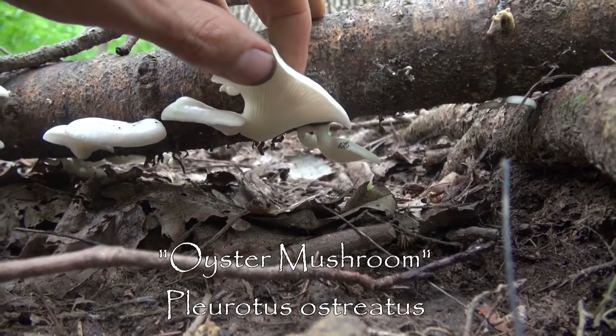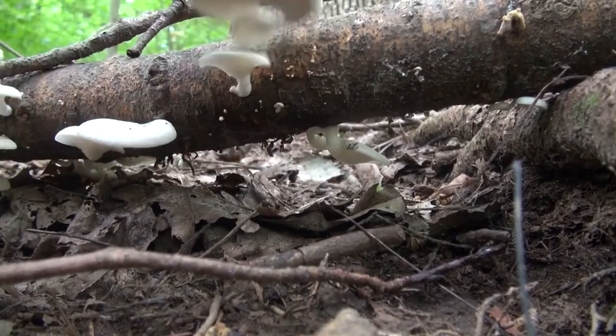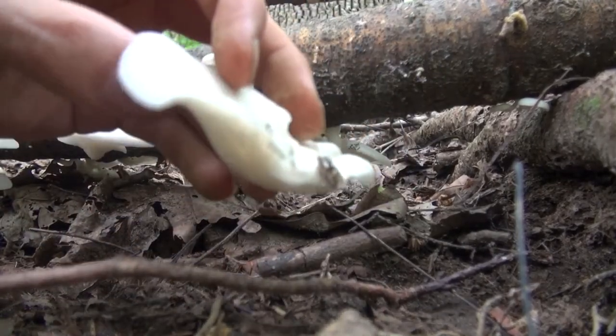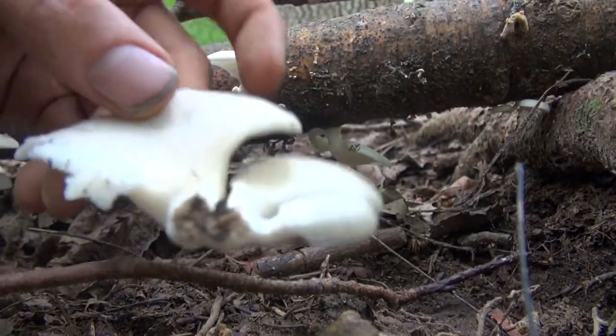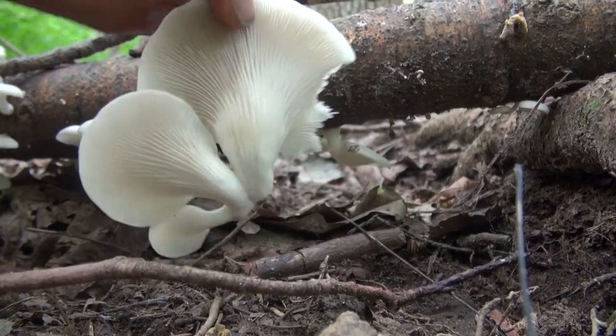These are actually my first oyster mushrooms of the year. The way you can tell they're oysters is because, A, they're white, but B, they have this kind of neck. See how they dip down? That's very important. This is a very delicious, choice edible — you may have seen them in the store. They grow in the woods.